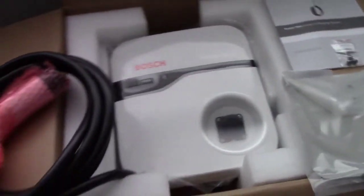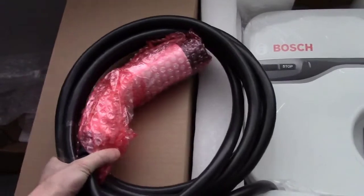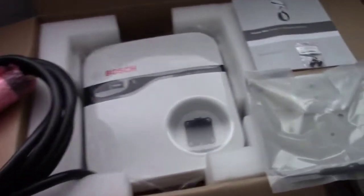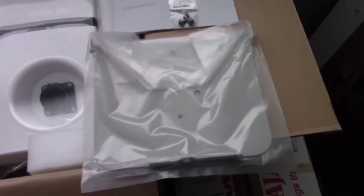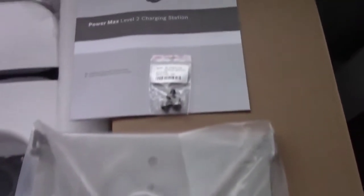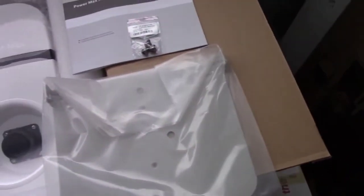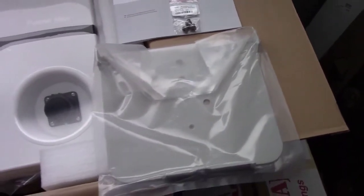Let's go ahead and show you what you get. This is how it comes out of the box — I just opened it up right here. What you're mostly paying for is this big fat cord. This is the 18-foot, 30-amp model — there are actually three variations of this one. You also get a mounting bracket, some instructions, and a couple of screws for the mounting bracket.